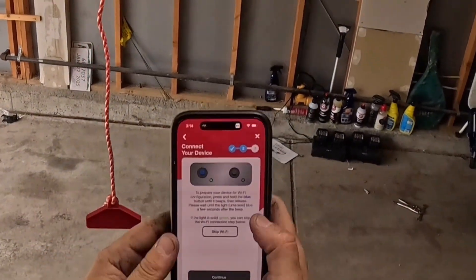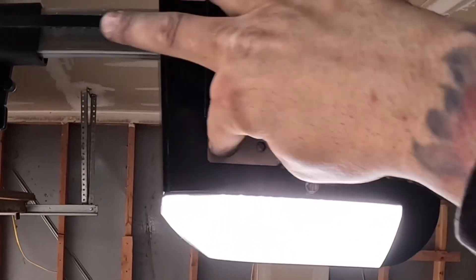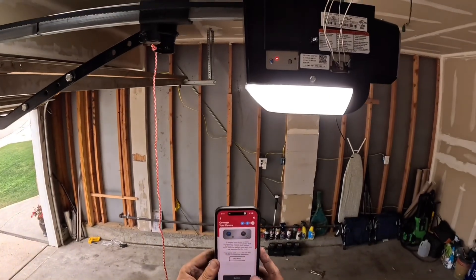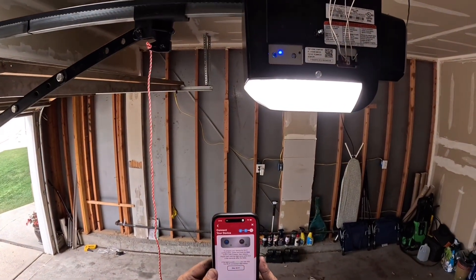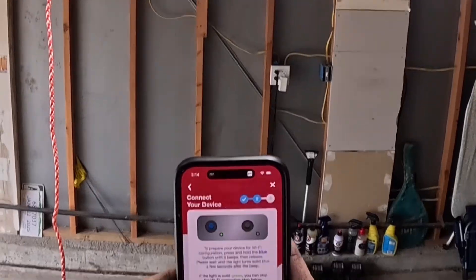You're going to press and hold the blue button until it beeps. Here's the blue button — I'm going to press and hold it until it beeps. There it goes. Now it's telling you to wait until the light turns solid blue. After a few seconds, there it is — a solid blue. We can hit continue.